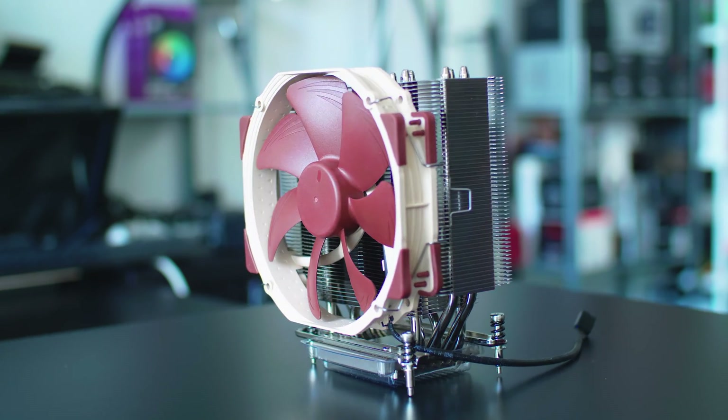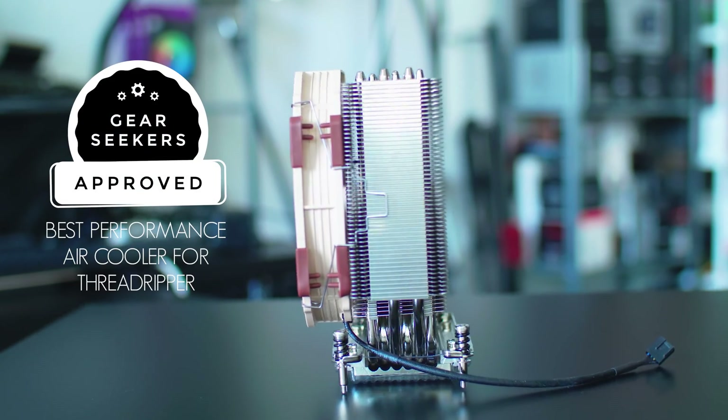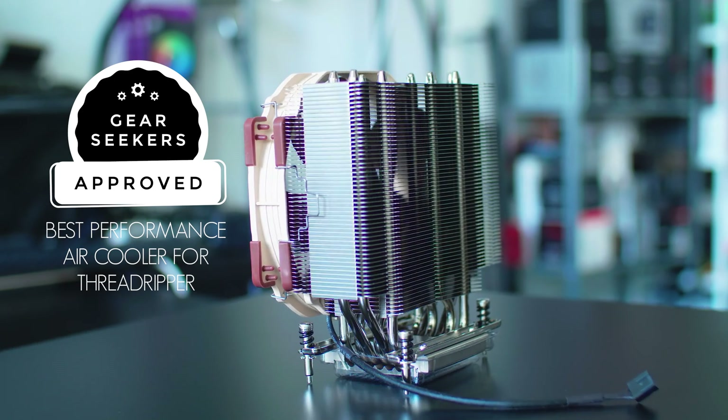So at the end of the day, would I recommend the Noctua NH-U14S TR4 for your Threadripper system? The numbers don't lie — it's an absolute beast of a cooler. To be honest, I'm not going back to an AIO in my daily driver. The Noctua NH-U14S is here to stay. With that said, we're awarding the Noctua NH-U14S TR4-SP3 the GearSeeker's Gear of Approval for best performance air cooler for Threadripper.